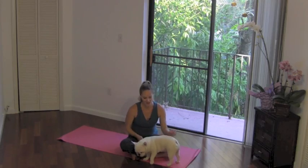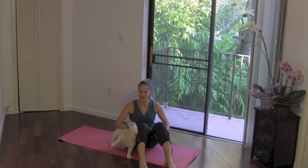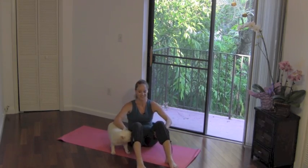I apologize in advance for any distraction. We're going to start seated with the knees bent about hip width apart. Feet are going to be flat on the floor. Hold on to the backs of the thighs. Take a deep breath in for two and out for two.